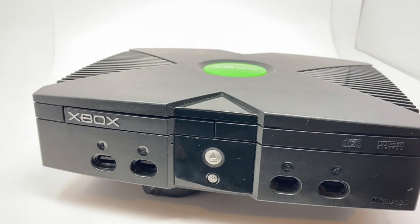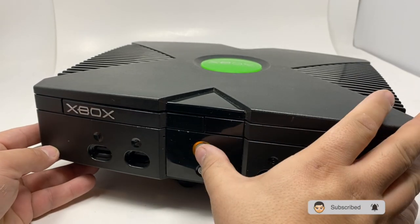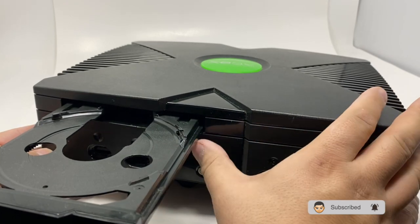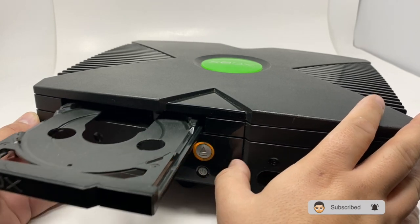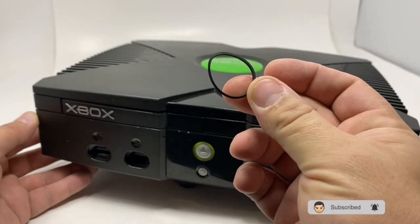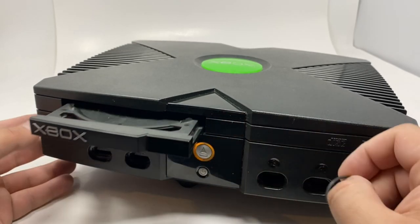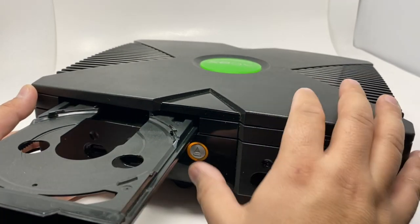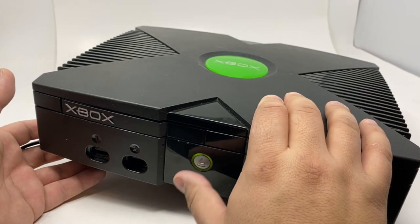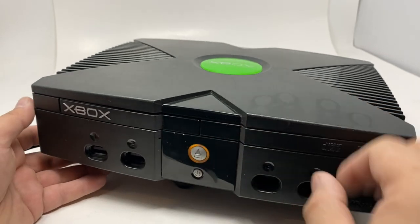Let me put the power on and check it. Now it works perfectly. So yeah, that's how you fix the drive — you don't have to change it or do anything else or open it or tear it apart. Just like that, good to go. That's it.